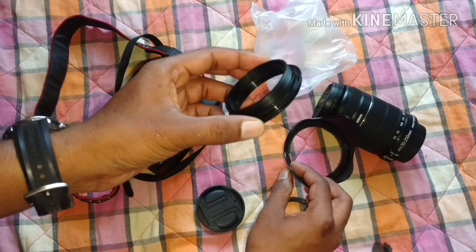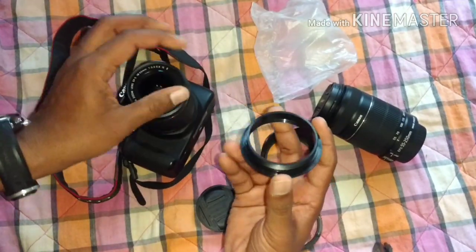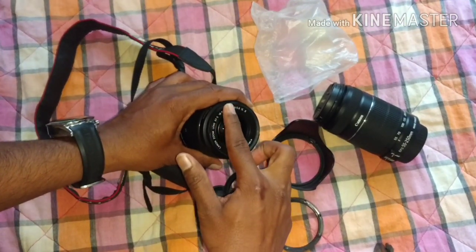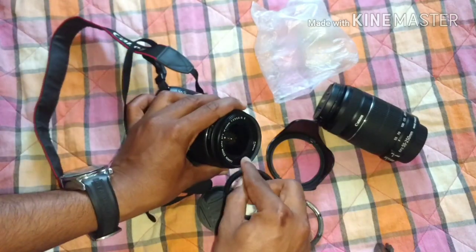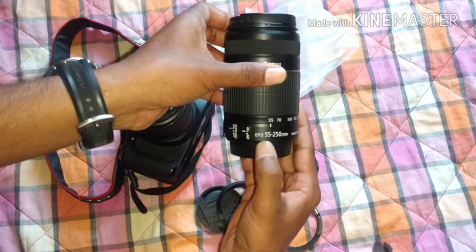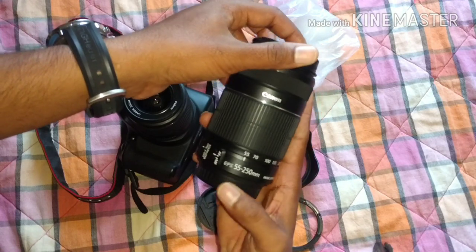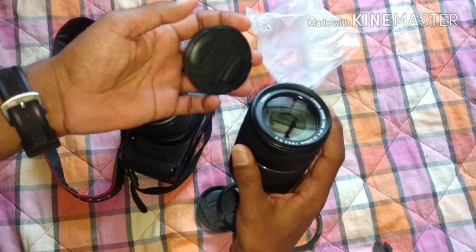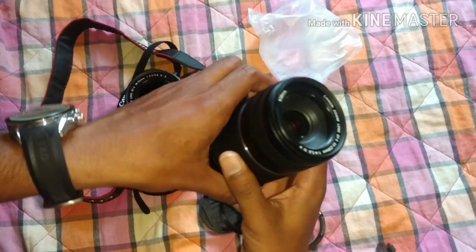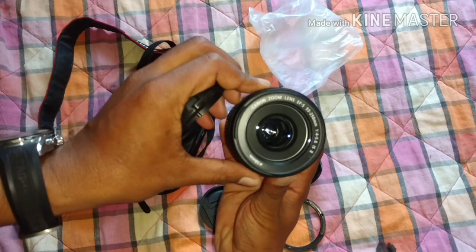So this is the main part, and this is the part which is gonna fix to your lens. This has an outer thread, and the camera lens will have an inner thread. You can see there's an inner thread here — this is a 55 to 50mm lens. Every camera will be having an inner thread like this.